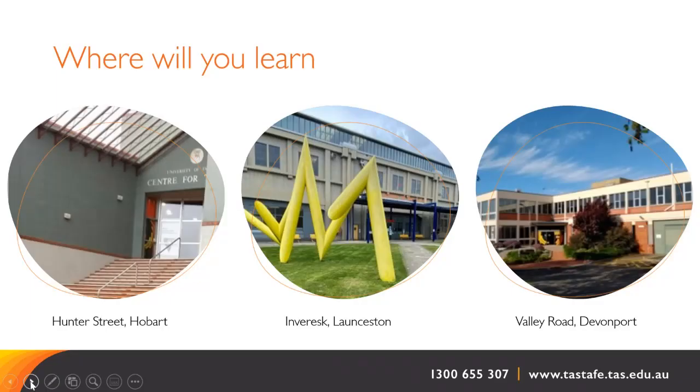Practical studio classes are delivered on three of our TASTAFE campuses around the state: one in the south at Hunter Street in Hobart, one in the north at Inveresk in Launceston, and one in the northwest in Devonport on Valley Road. There is also an online component of the course supported by weekly video conference sessions, so students do need to have a device to access our online learning platform, Canvas. Our regional libraries do have computers for student use, but these will need to be booked in advance.